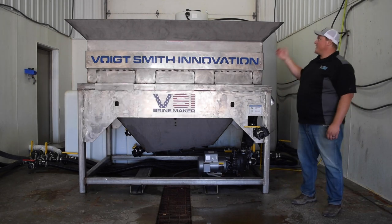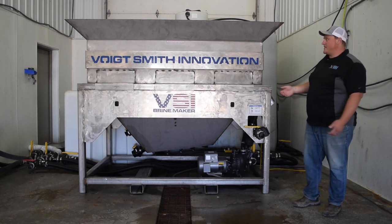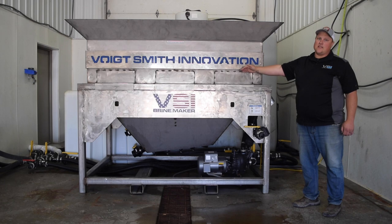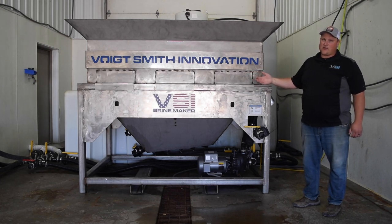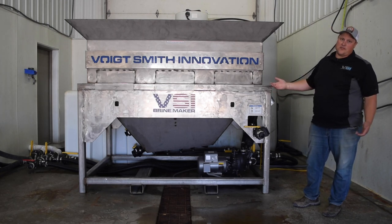Behind this mixing tank, which has a 100-inch loading width for salt, we have a 1,050-gallon poly batch tank. The jet agitation blends salt and water in the stainless tank, and it overflows via gravity into that back batch tank. Once that batch tank hits 23.3% salinity — which we'll show you on our digital salinity meter in a minute — we pump the batch out and start the next one.